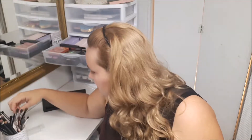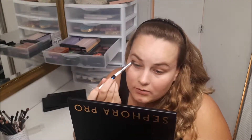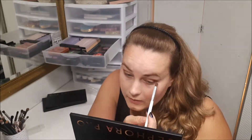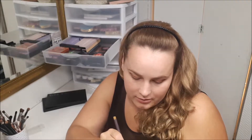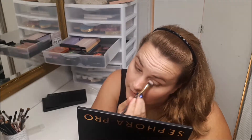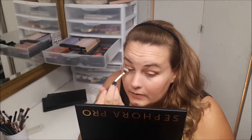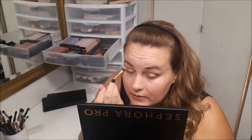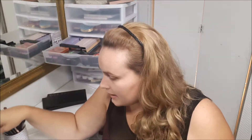I'm going to go into burnt ember and just kind of put that a little lower towards my outer corner. Then, going in with a fluffy eyeshadow brush, I'm going to go into sand and apply that on my eyelid. I'm also going to apply brick to my lower lash line.